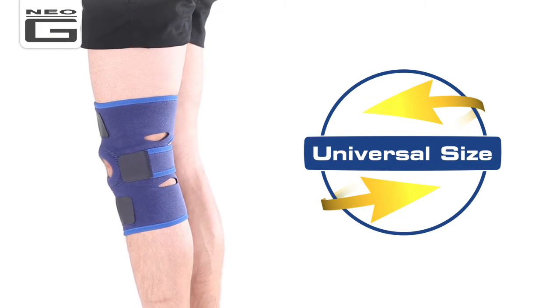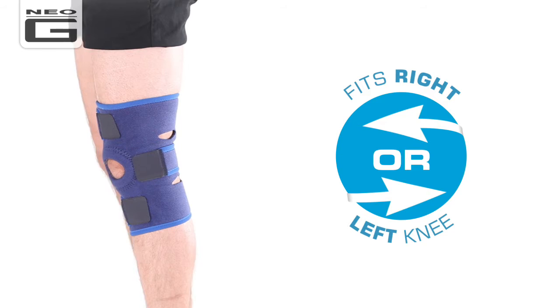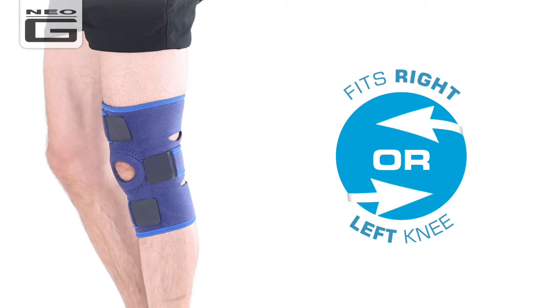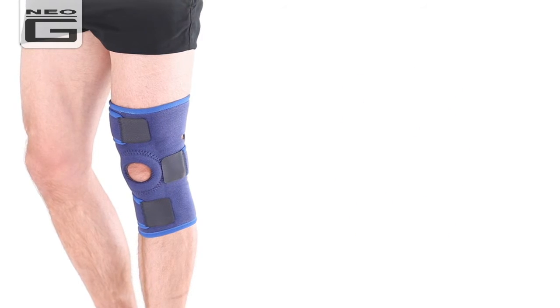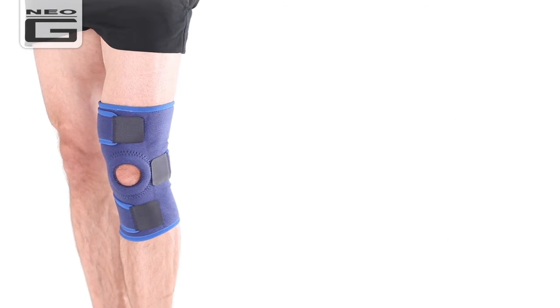Universal in size and adjustable for best fit, this support fits both left and right knees. It offers dynamic support and adjustable compression to the knee complex without restricting movement.